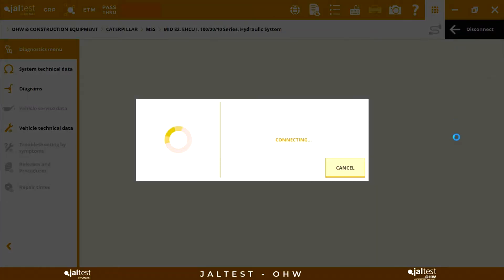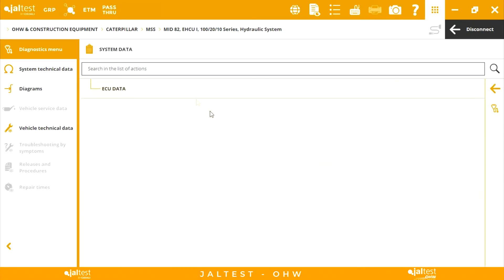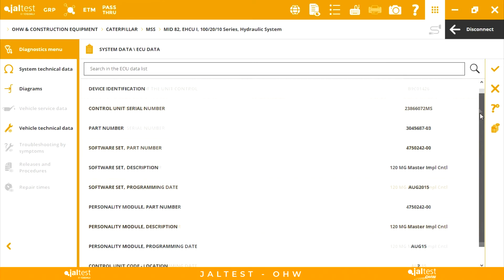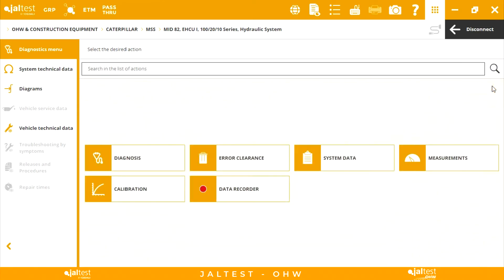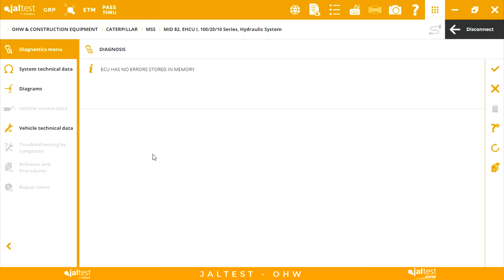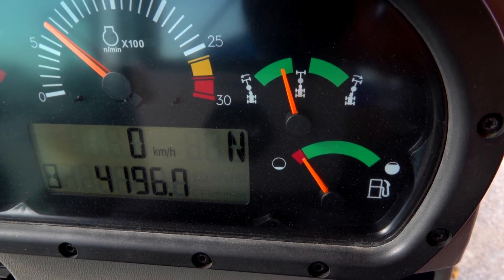The calibration of this sensor will be found into the main hydraulic system. As we can see, a bad calibrated sensor does not generate any fault code. However, we can check how the cluster indicator appears slightly deviated.